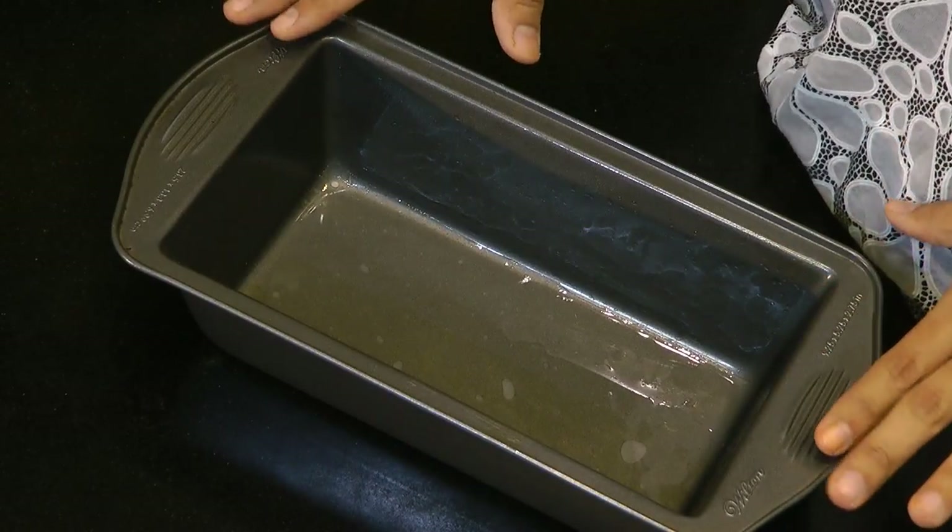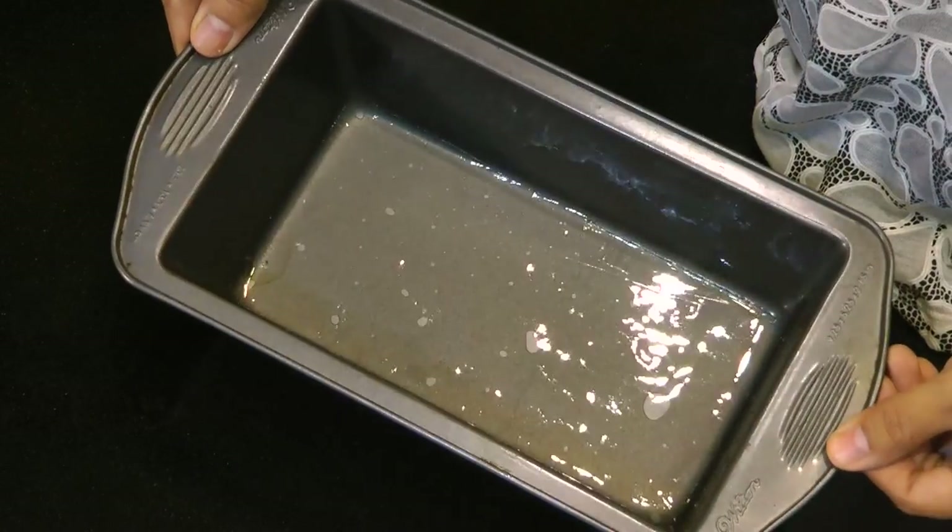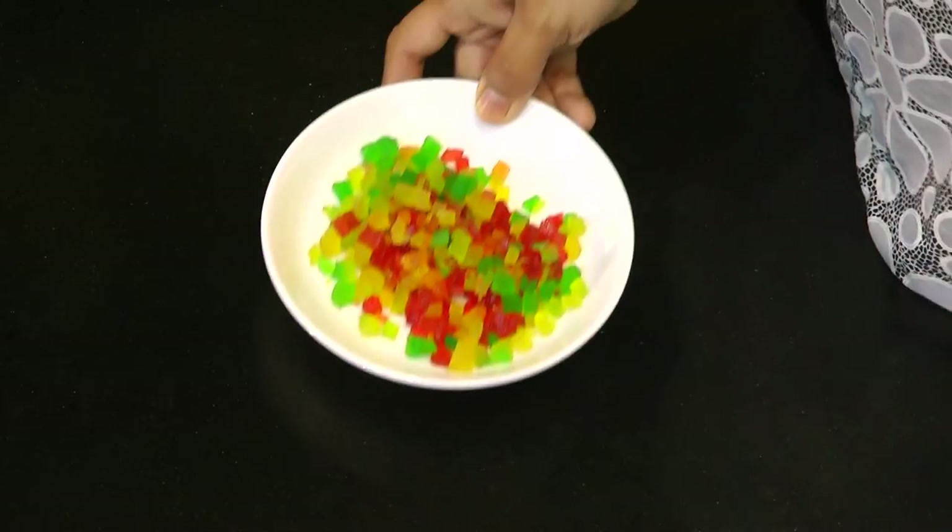I have the oven preheating at 180 degrees Celsius, that is approximately 375 degrees Fahrenheit, for exactly 10 minutes. I also have a bread loaf tin — 9 by 5 by 2 inches in height — which I have greased really well using some oil. The pan is ready.